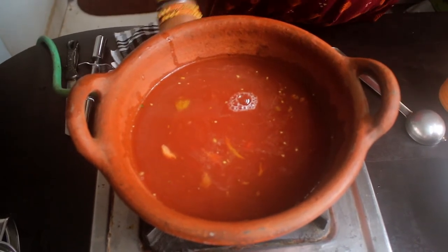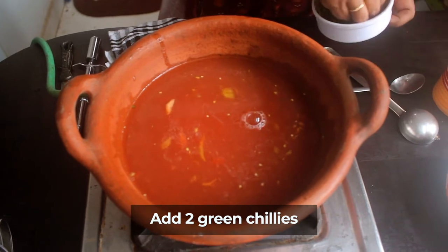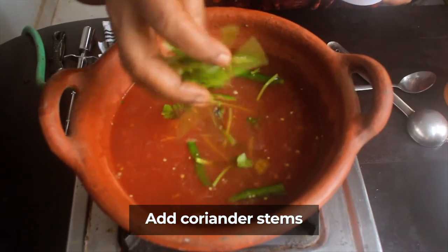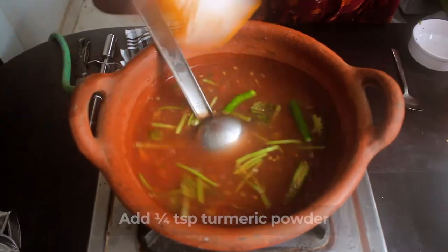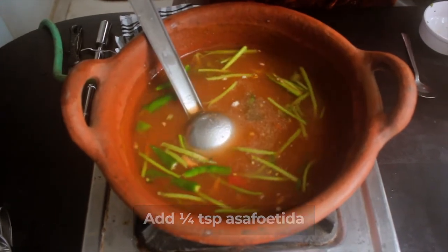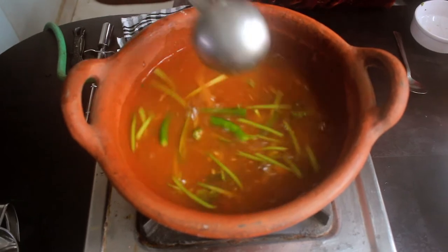We can add a little lemon juice in it. We have a little puli here. We cut it here. Then we have a thand. If you put it like this, it will be good. 1 cup.